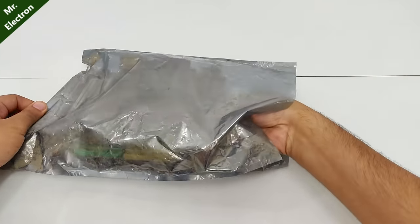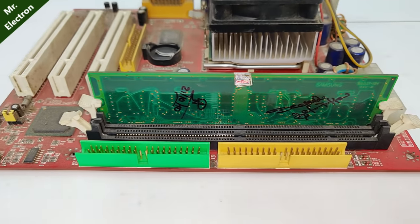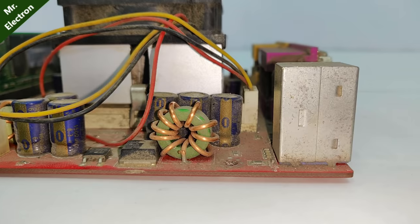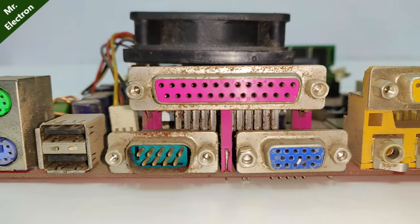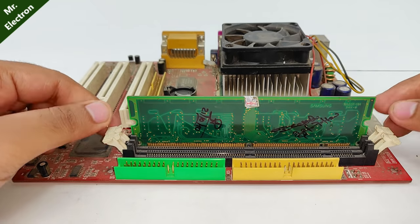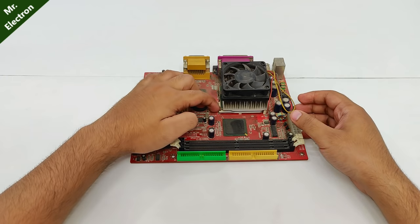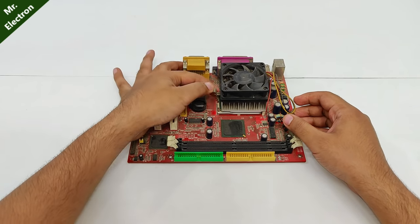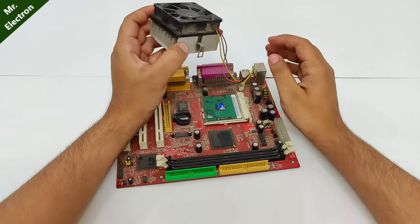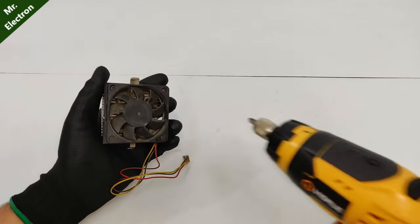Hi guys, you are watching channel Mr. Electron, and today in this video what I have for you is this really old motherboard with a Pentium 3 processor. My plan is to remove its driving circuit and then do some rewinding on its armature, so as to find out if we can run this motor or fan directly on AC supply without any circuit. Please note that this video is more of an educational or research type and not a DIY type, so make your conclusions accordingly.